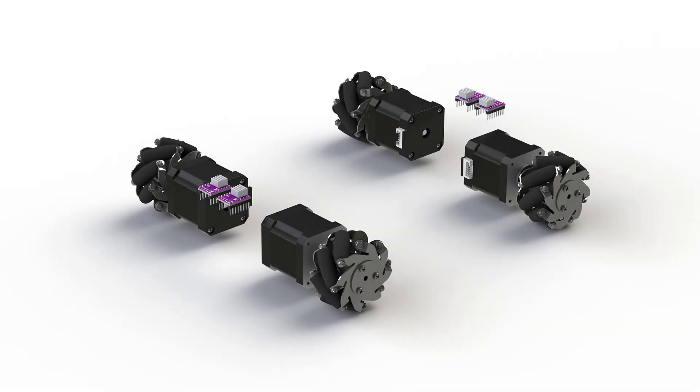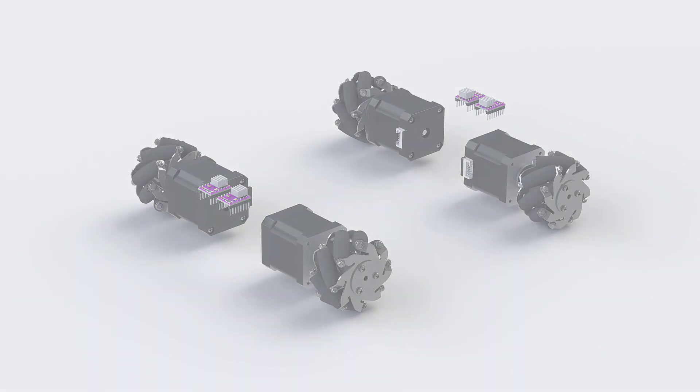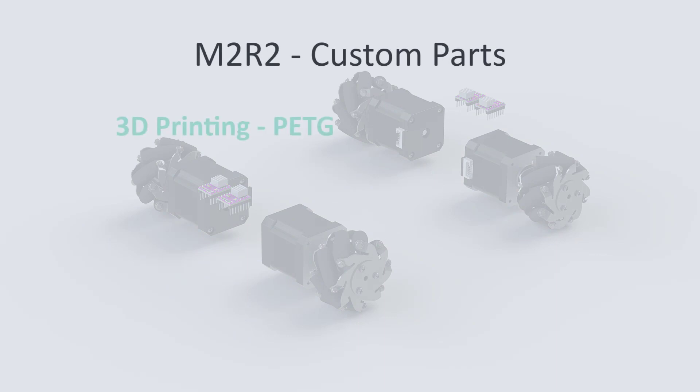Now we have to design the holding brackets and connecting plates of the robot, keeping in mind that we will need to place the battery and power distribution electronics in the center. Custom parts for the robot will be made with 3D printing. I am using a Prusa i3 MK3 and PETG material.